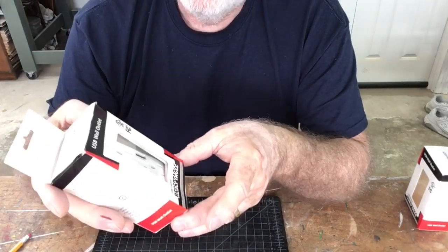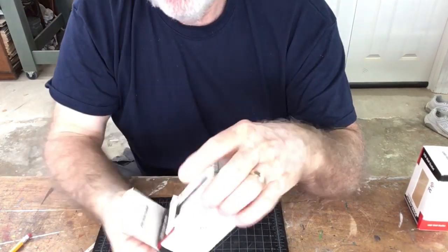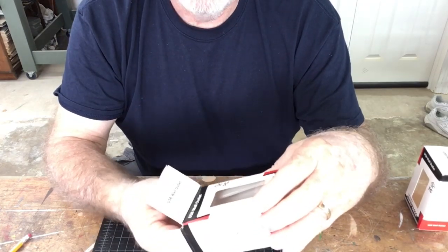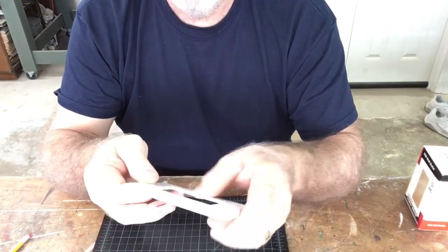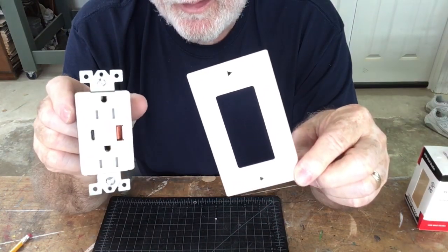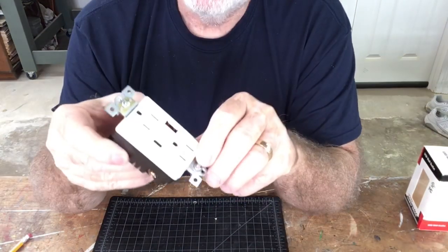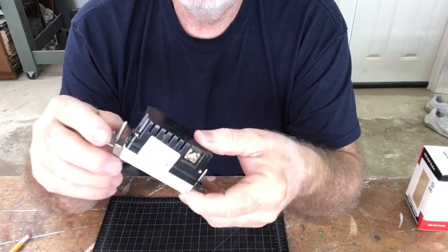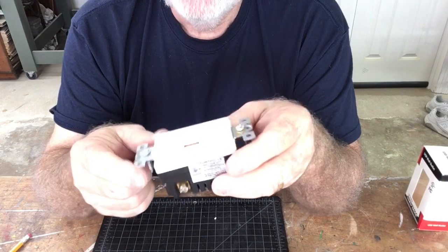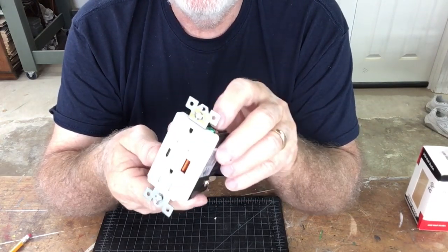The first thing I want to mention on this outlet is that it does come with the cover itself. I like that feature because it means you don't have to go out and buy the cover separately. So this is what comes in the box. The first thing I want to talk about is the simple design and construction. This is a very sturdy, hard case, and it's very well-made. It is made in China, but it is a well-made product.